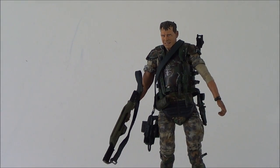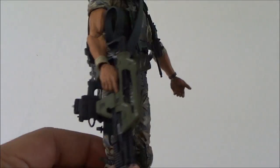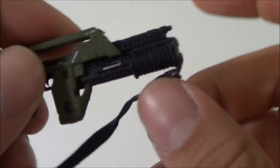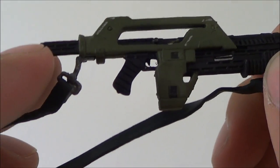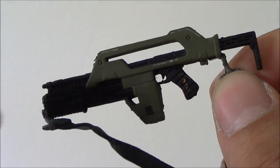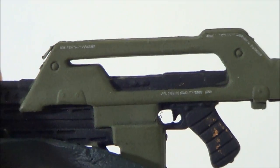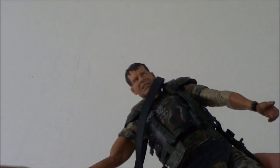First things first, let's take a look at the accessories. He does have his pulse rifle, seen right here, which he holds very well. This is the pulse rifle - it's got a strap. I don't remember it being this color, but I could be mistaken. There's the pulse rifle. It looks like some paint from his hand got on the handle, but it looks pretty good. It's got some nice detail and some writing on there - very nicely done.